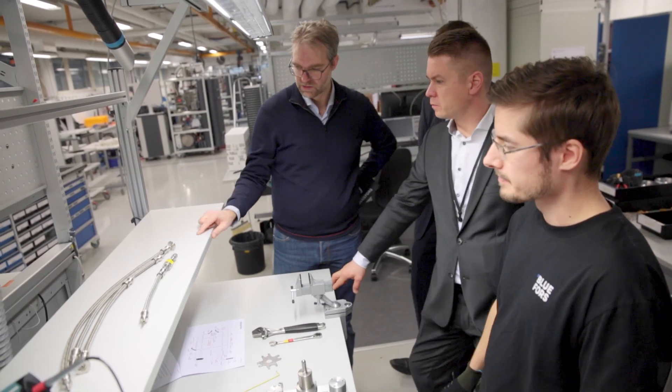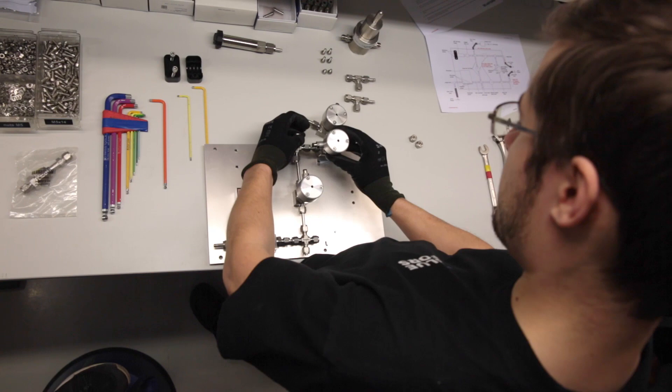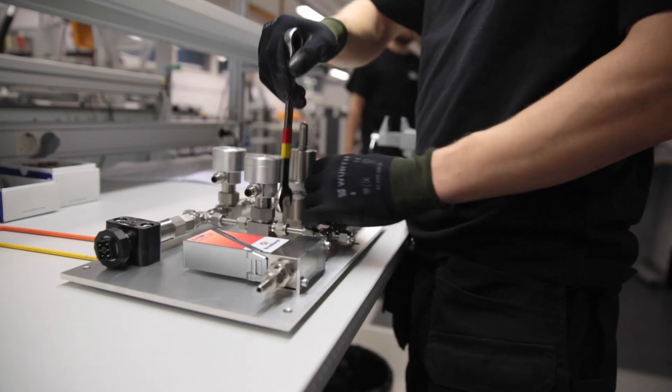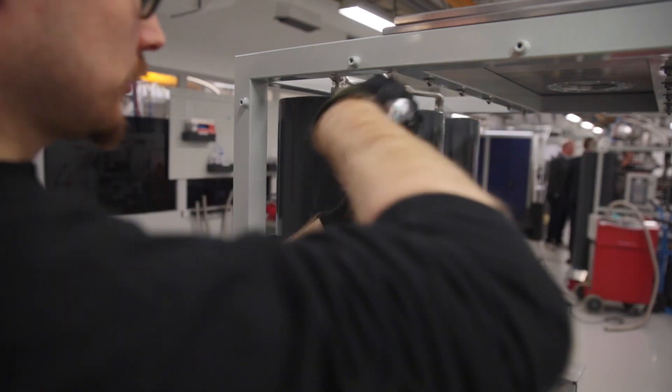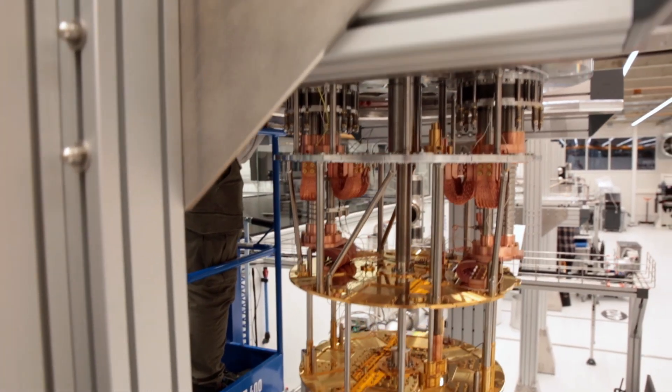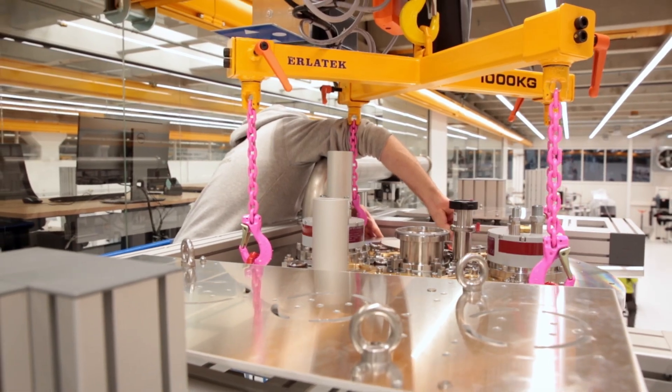Swagelok supports the Fluforce engineering team in multiple ways. One has been the technical knowledge to create the high pressure panel as small as possible and to electrically isolate the high pressure panel away from the computing system, so we were able to cut down some of the electronic noise with their dielectric fittings.